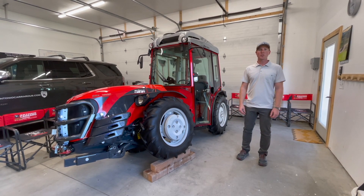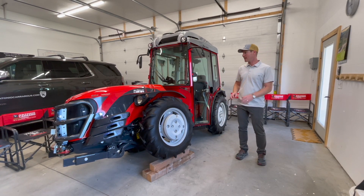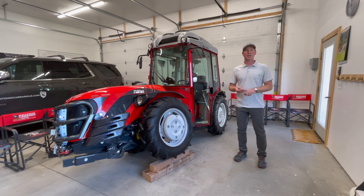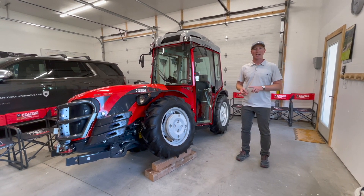That's the exclusive chassis by Antonio Carrero. It's a full chassis with oscillation. There are three key design features that lead to incredible stability, traction, and safety.